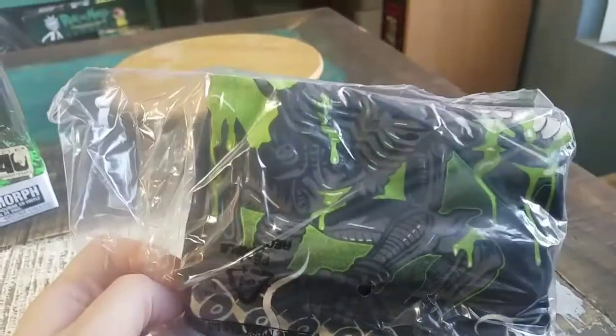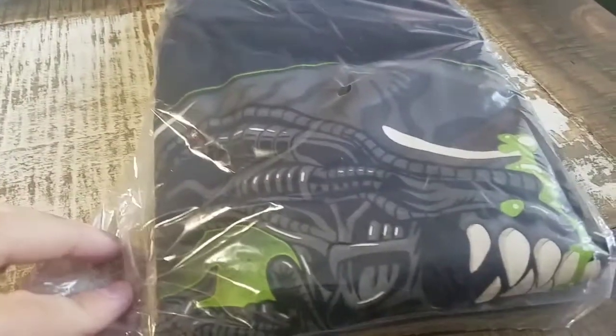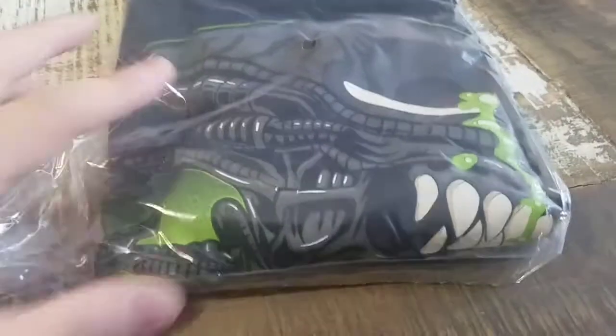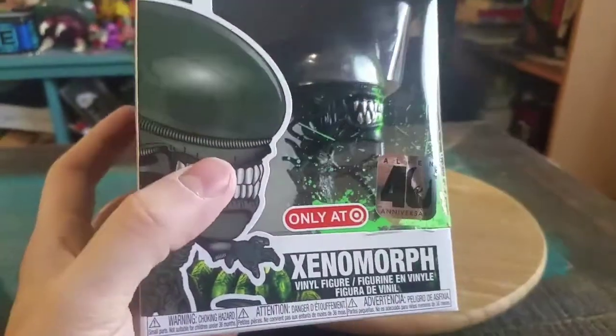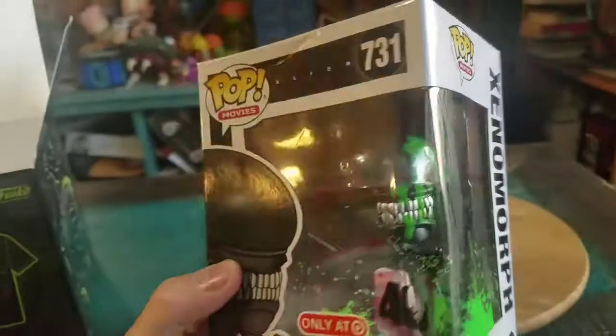That's pretty dope for the pop. Pulling it out so you can see all the fun art — cool little Xenomorph, the Alien on there, it's super cool. And look at the amount of blood splatter. Alien 40th, only at Target, but it's got the green blood splatter all over the box even, which is super fun.